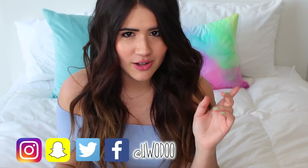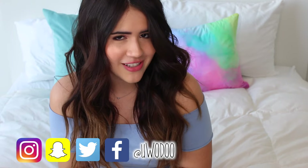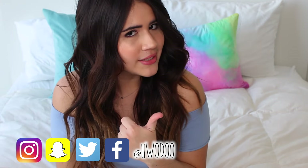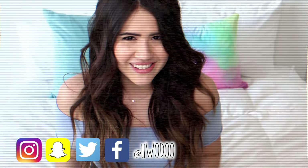Before I get started, if you're new to my channel, make sure to hit the subscribe button down below so you don't miss any of my upcoming videos. Also, if you enjoy DIYs and you want to see more on my channel, make sure to hit the like button down below. I'm really excited for you guys to see it, so I'm going to go ahead and get started.